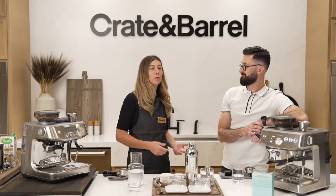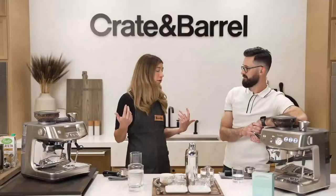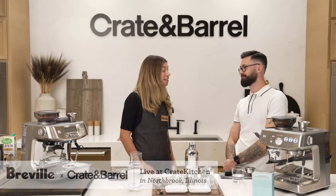We've got people joining us from Washington, Arkansas, Alabama, and Vancouver Island. Thank you so much for joining us. I've been working on making really great drinks and making coffee for years, and this is such a super exciting moment for us to be here in the Crate Kitchen. Crate and Barrel and Breville make this series possible. Big shout out to Crate and Barrel — coffee is what brings us together, always.